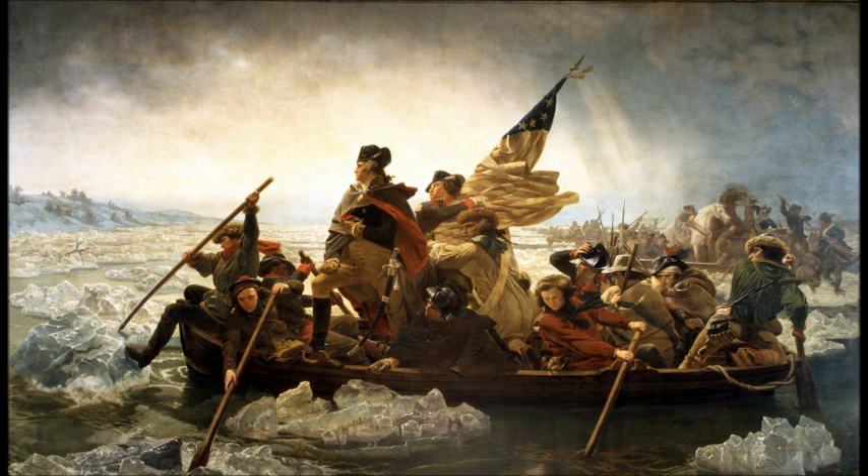Thomas Paine, who I think most people are at least somewhat familiar with — the author of Common Sense — came out with a new pamphlet entitled The Crisis, and the opening lines I think are familiar to many of you: 'These are the times that try men's souls, when the summer soldier and the sunshine patriot will, in this crisis, shrink from the service of his country. But he that stands it now deserves the love and thanks of men and women.'